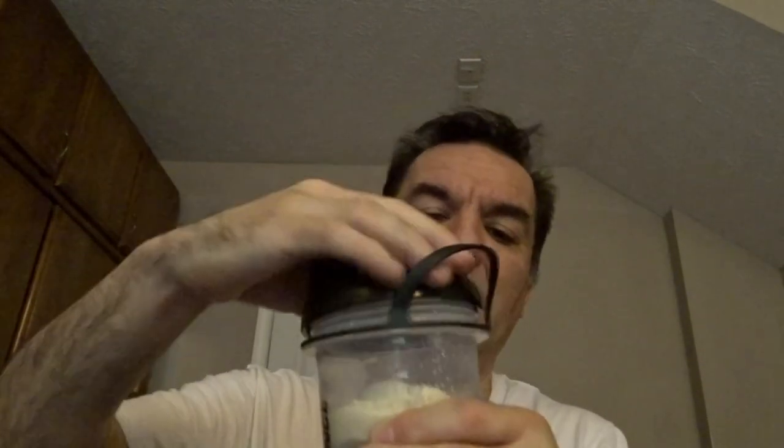Then I'm gonna cover it with the lid. Make sure it's real tight — this lid right here, make sure it pops in there to tighten it up.